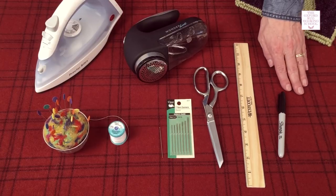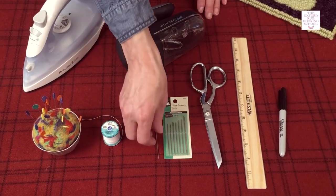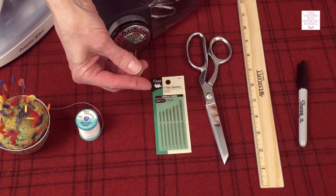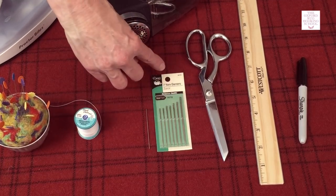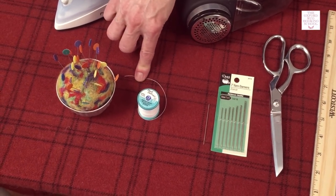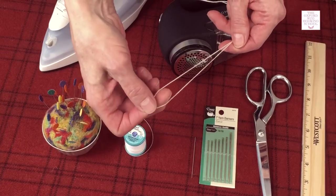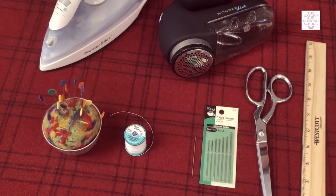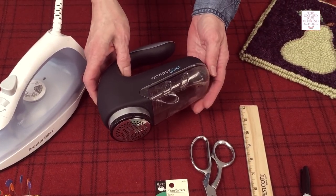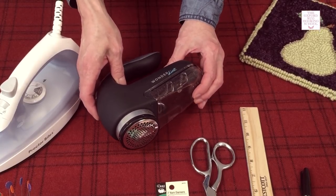Here's what you'll need: a Sharpie or other marker, a ruler, nice sharp scissors, a long thin needle — this is about two and a quarter inches long, it's a number 14 and I usually find them in the package of darning needles. Some sturdy thread — this is button and craft thread. Another thing I love to use is strands of the monk's cloth that pull right out; they're fabulous and strong for sewing. Pins and an iron. And this last item is optional — a big sweater depiller that works very well for taking the fuzz off the top of your rug, but it's not a necessity.